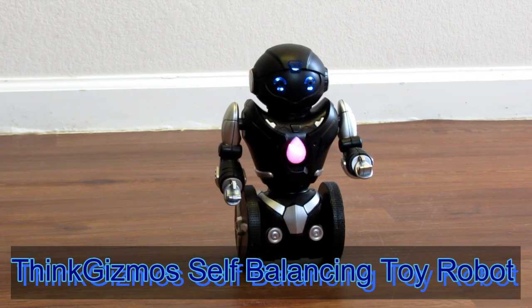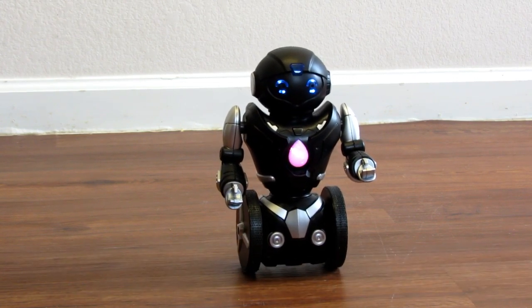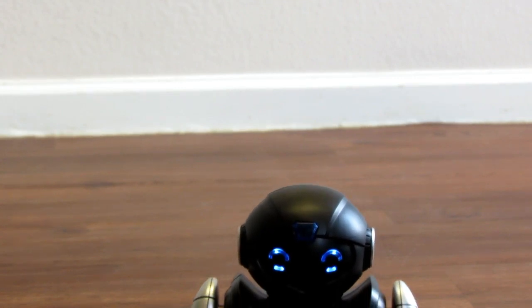I'm reviewing Think Gizmo's remote control self-balancing toy robot. First thing you're going to do is turn him on, set him down, and kind of wait until he catches himself. Then you will turn on your remote control.